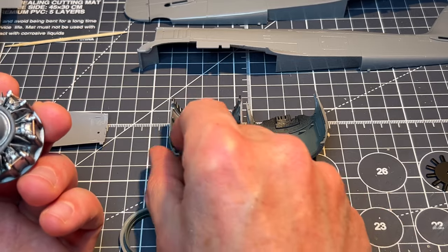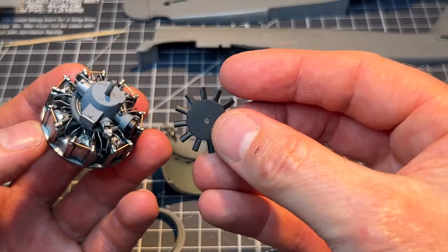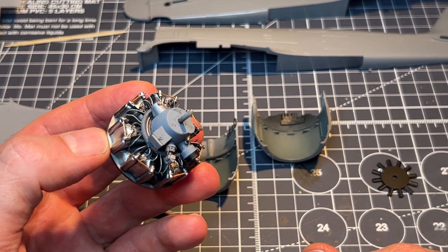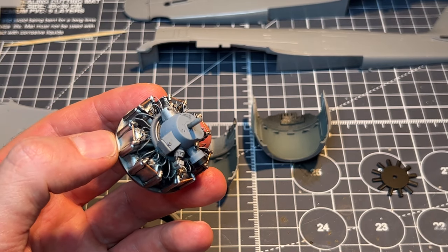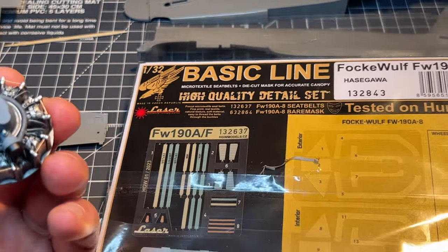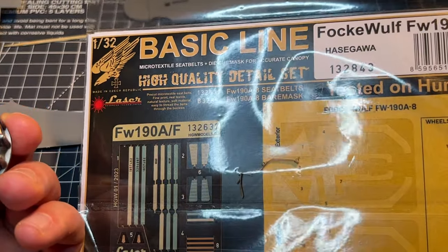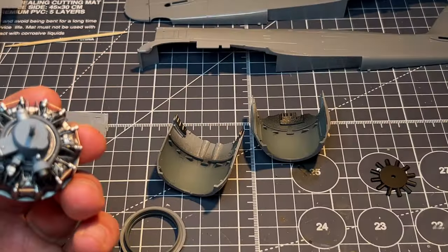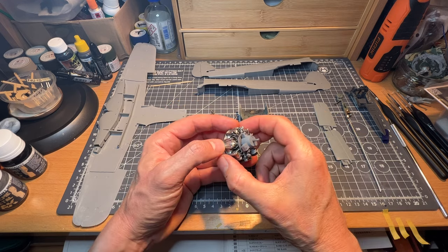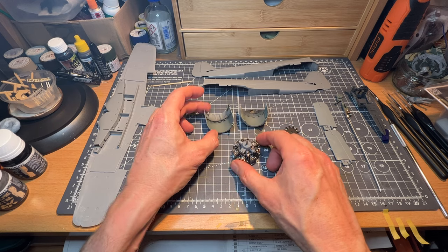So we'll put this all together, put the fan in - I'll talk about the mechanics behind the fan in a minute because that's quite interesting. I may also do something with the tailplanes if there's time. We'll also have a look at the Basic Line HGW kit for the Hasegawa Focke-Wulf - and you can have a bit of a laugh at my expense because I took some time to start that off.